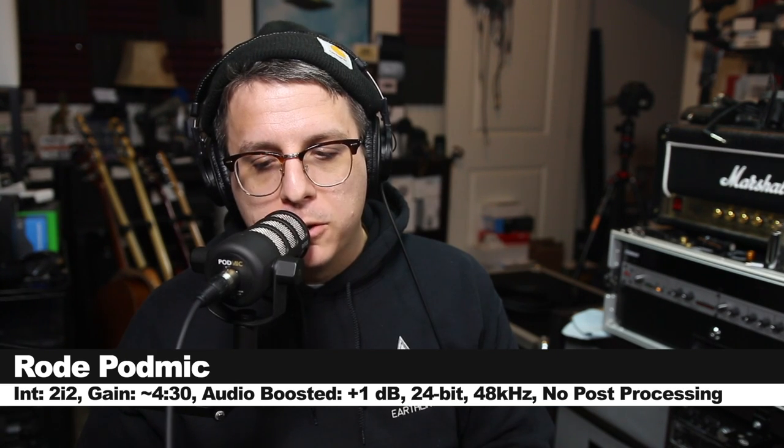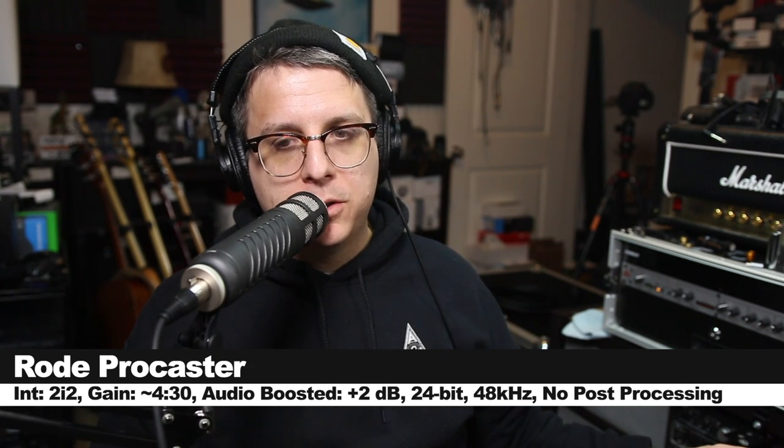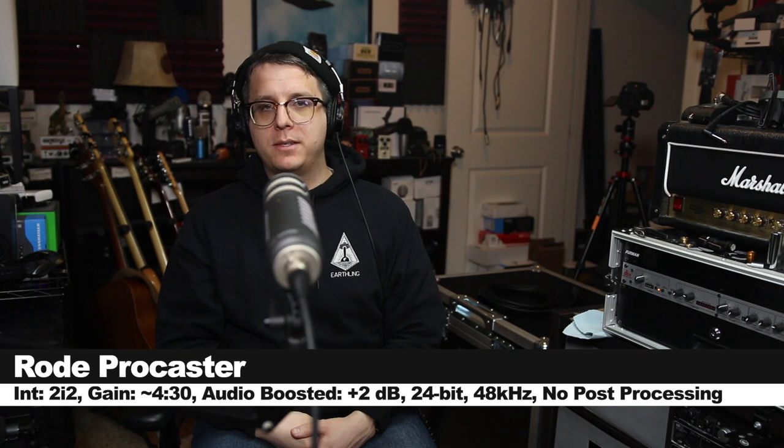Now I'm right on top of the Rode PodMic to show you the proximity effect. And now I'm right on top of the Rode Procaster to show you the proximity effect of this microphone. Two feet away from the Rode PodMic, and about two feet away from the Procaster.